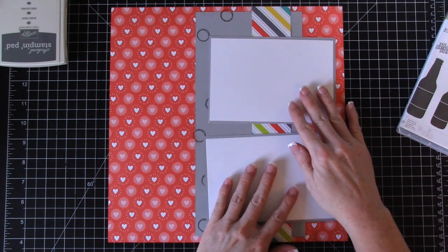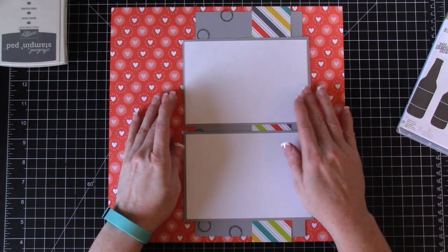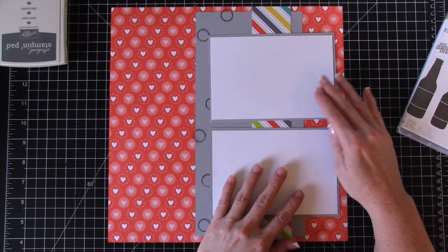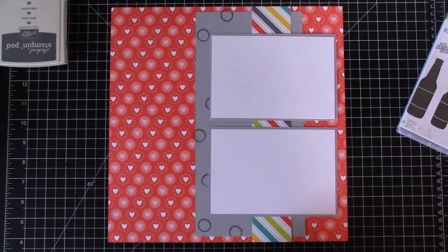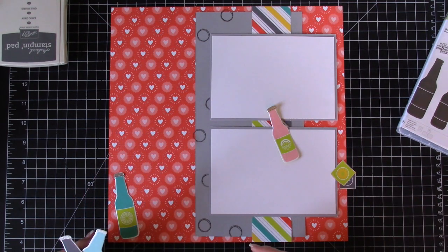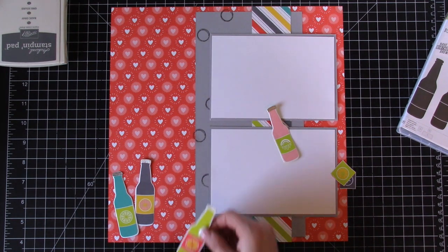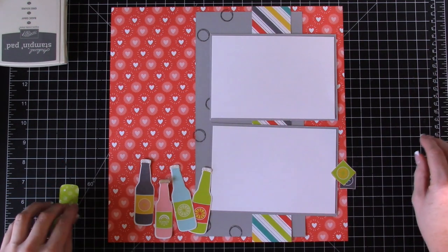Now our photo mats can go on here — we could put them right in the middle, but I really want some of those background designs to show, so I'm going to put mine over to one side. I've taken the designer paper and the framelits and cut out all these different bottles, and we're going to layer them over on this side. I like to get a placement of what I think will work, then decide what I want popped up — I want this end one popped up.